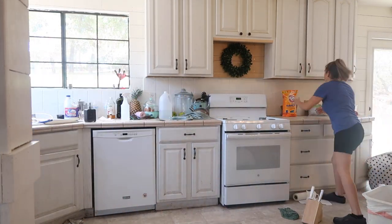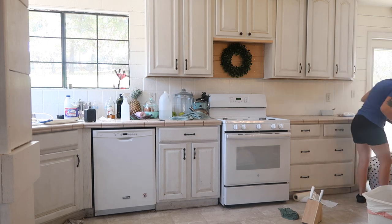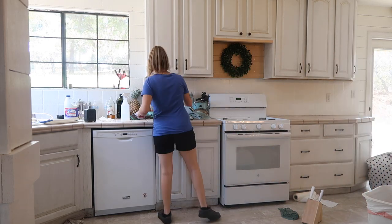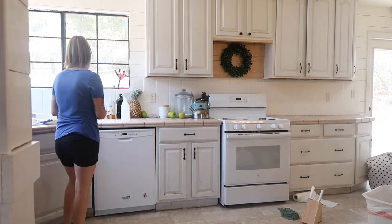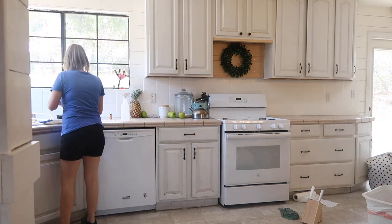The first thing I'm doing is removing everything from the counters and getting it ready so I can stand up there and reach those top cabinets.